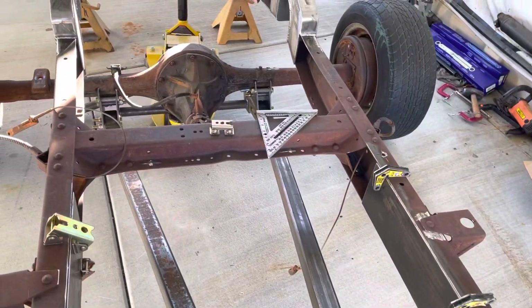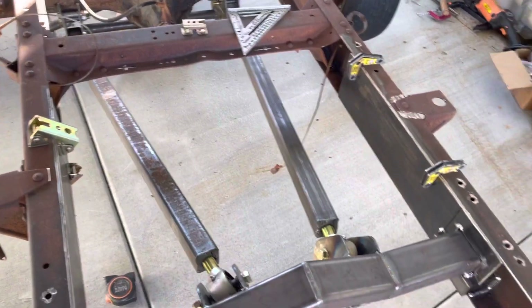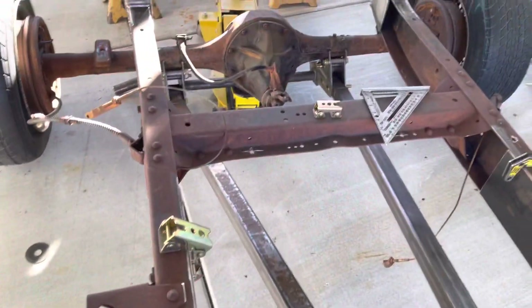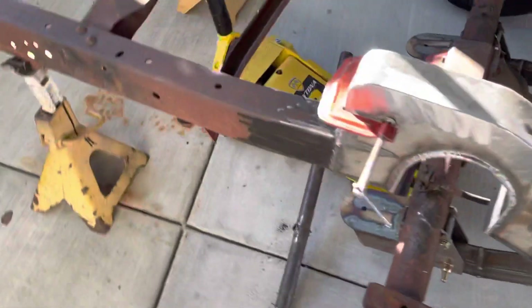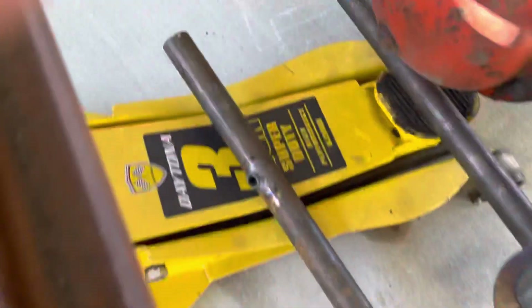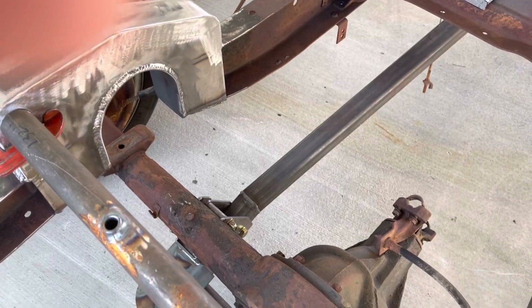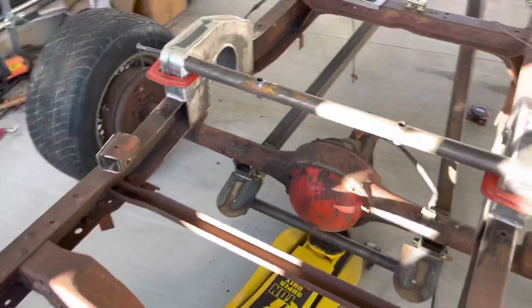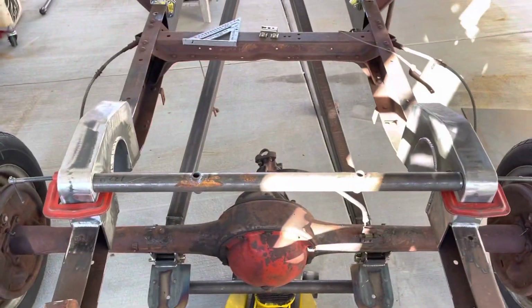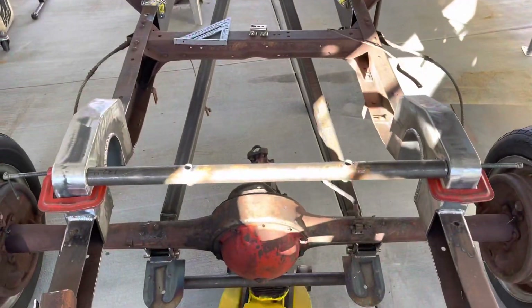And that's going to translate this. But I wanted to box it in before I remove that brace, and also before I remove that brace I need to put this guy back on and just tack weld it, just so it doesn't flex on me. So I'll tack weld that.